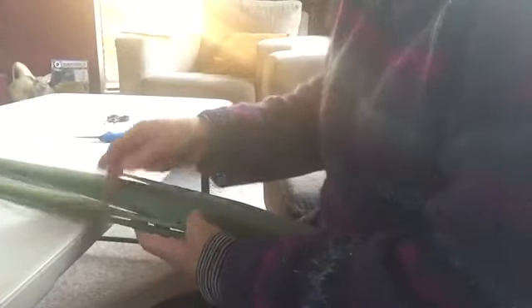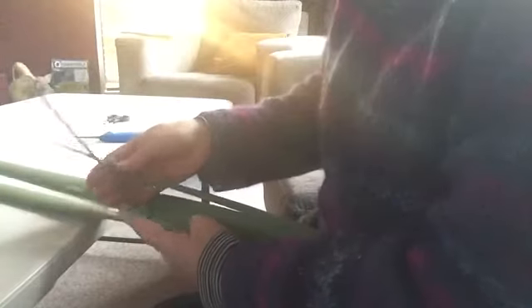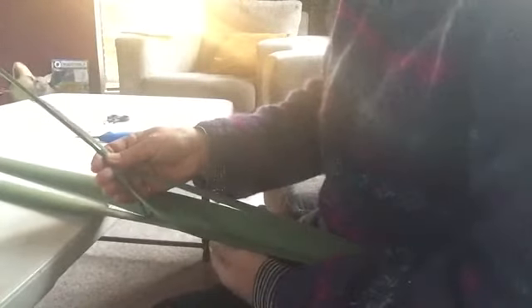Now open the blade up again and pull through that spine that you've loosened. Together with the spine and the two outside pieces, close up the leaf again and pull these three pieces right down and out. That will separate your blade.